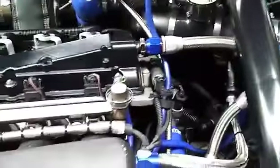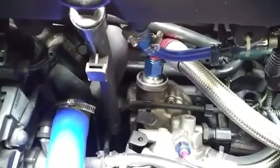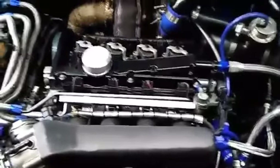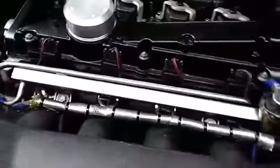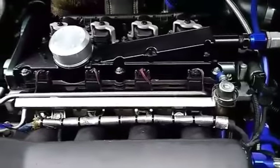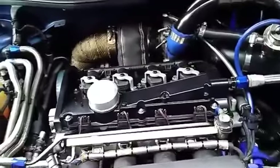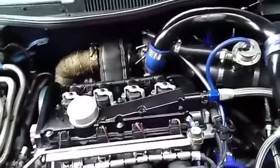It has a short ram intake with a Neuspeed heat shield, a custom catch can with AN fittings, all the hoses routed, and the IE Motorsports adapter kit inside the breather. All coolant hoses are silicone. Got the metal flanges — that's a common upgrade on the 1.8T since the stock plastic ones crack. Also got 630cc injectors and a three-bar fuel pressure regulator, with all lines changed to stainless steel braided.